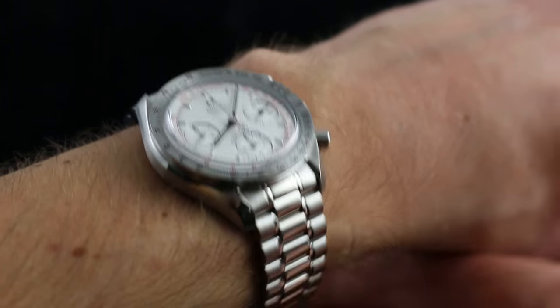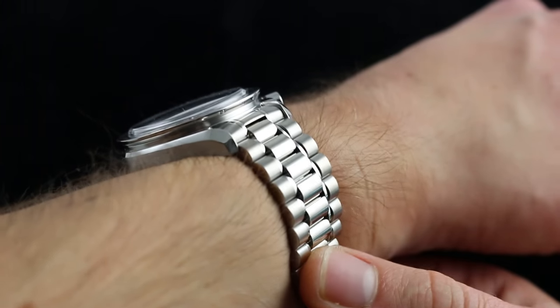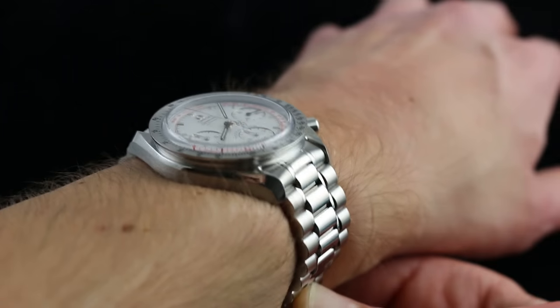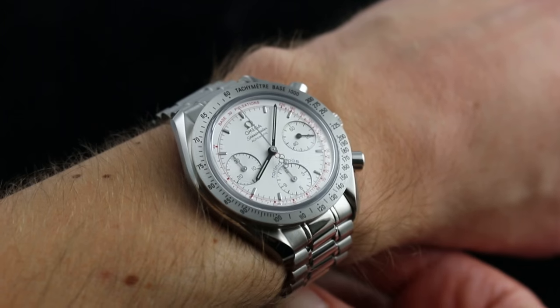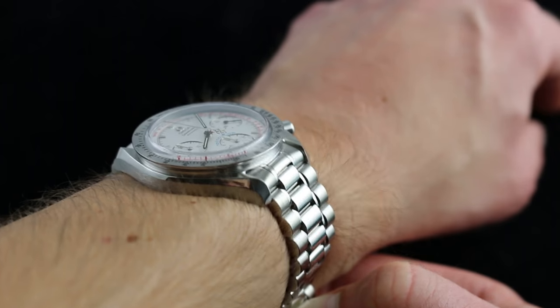Hi, I'm Tim. Welcome to What You Want and thanks for logging on. Today we're looking at the Omega Speedmaster Automatic Torino Olympic Limited Edition. You can see this 39mm stainless steel limited edition of 2006 pieces on our website, whatyouwant.com.